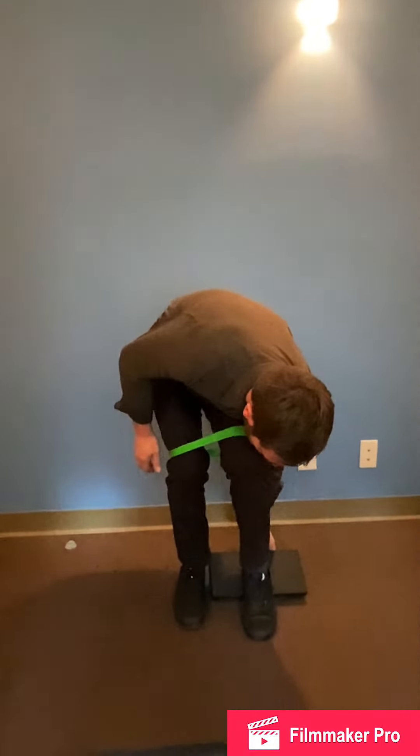One way that you can target the patellar tendon is by adding an incline under the target knee, which I'm going to do with a half foam roll. I'm going to place that underneath the heel on the target side.